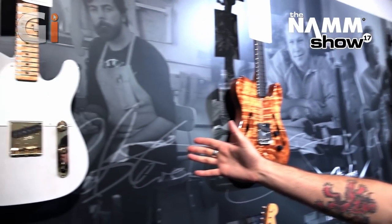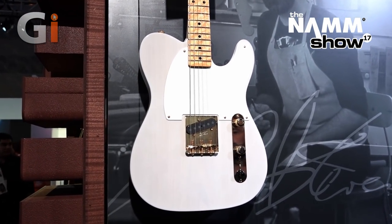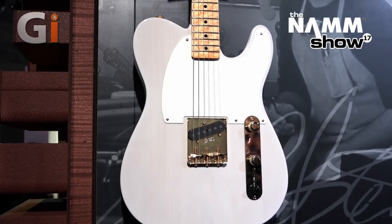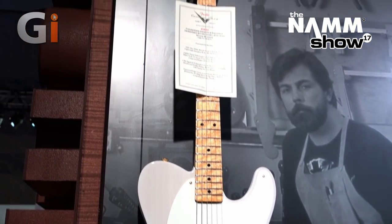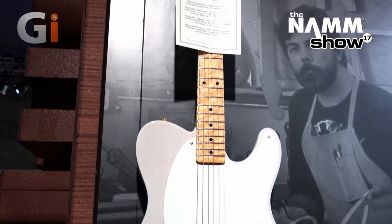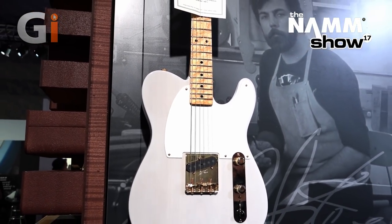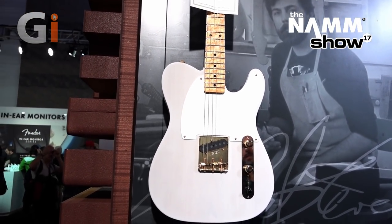Over here we have Michael Stevens' Founder's Design Esquire in white blonde. We've got a two-piece lightweight sassafras body and gold hardware. You've got a AAA maple neck — just very representative of what he did when he was in the custom shop.